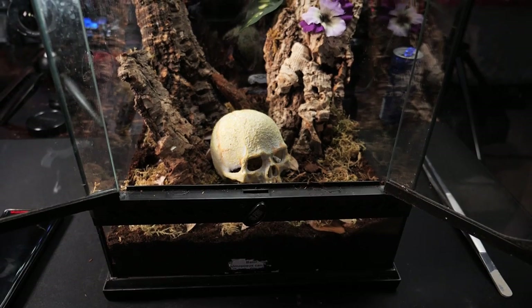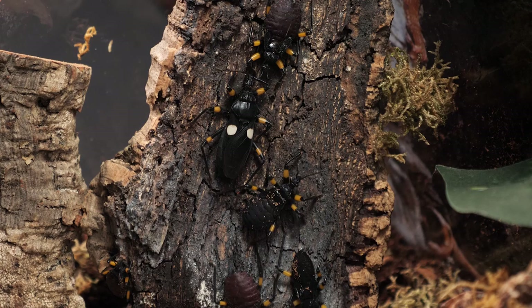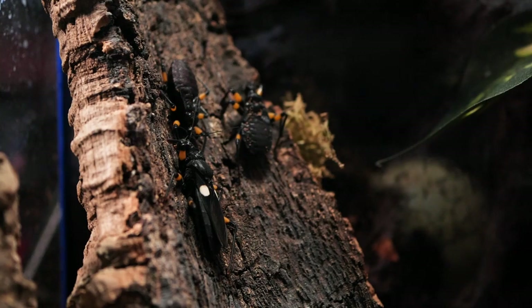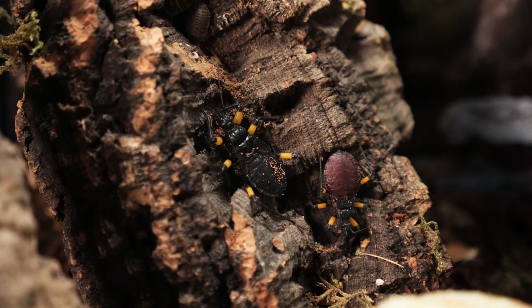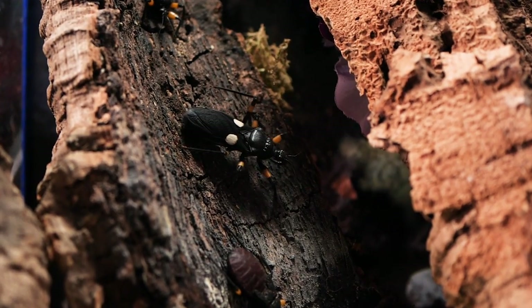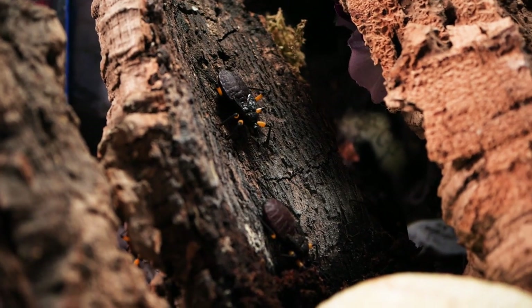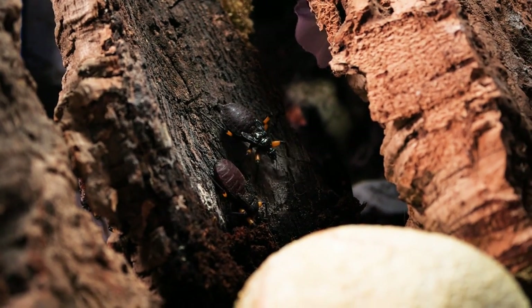These are my white spotted assassin bugs. Currently there are eight of them living inside this enclosure, and they've grown a lot from when I originally got them. Soon they'll be at breeding age and who knows how many we'll have then. They're pretty prolific breeders, so I expect to have a lot more of them in the near future.